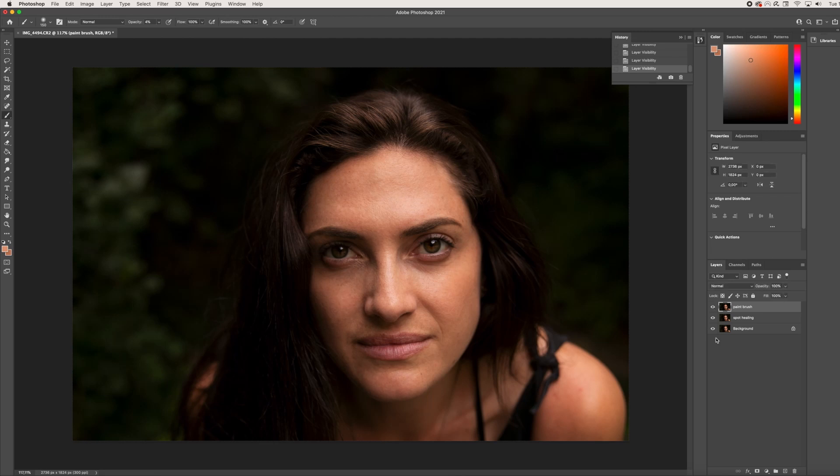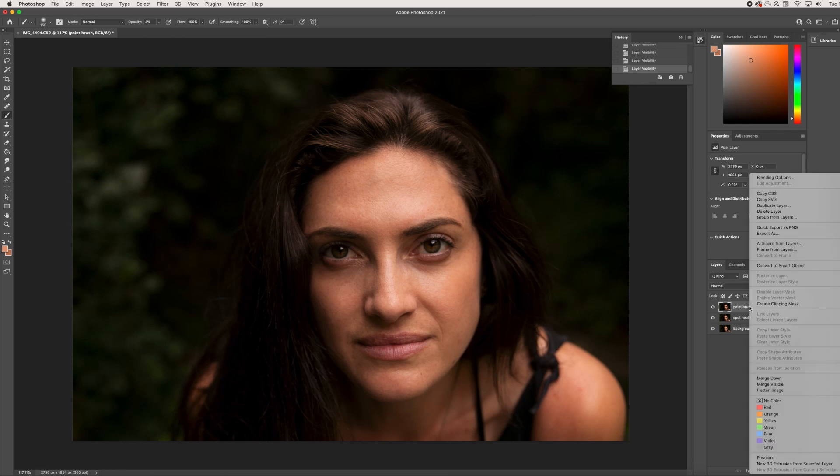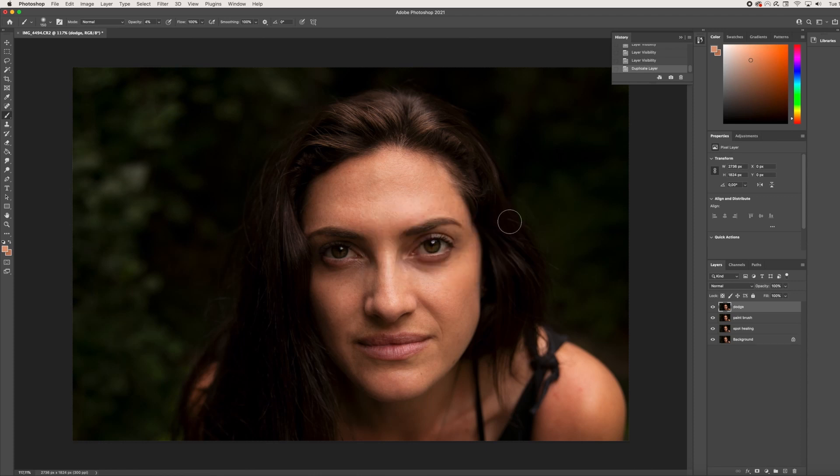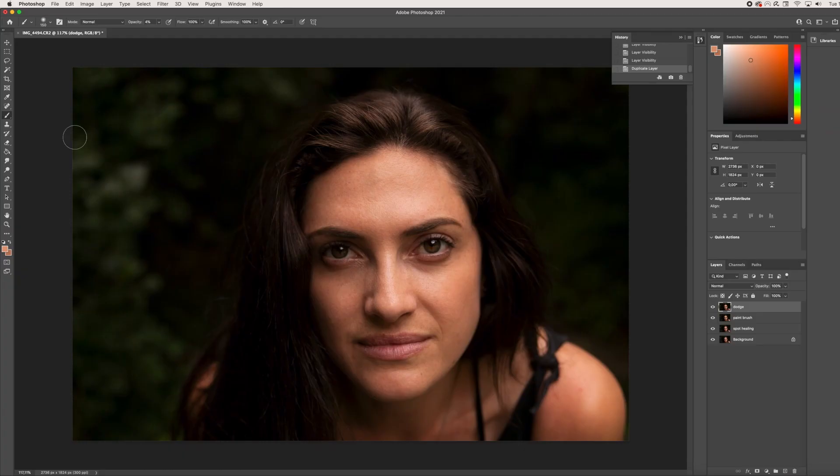Now we are going to make another layer. We are going to duplicate the last layer, and I'm going to name this 'Dodge' because we will be using the Dodge tool. Click OK and we are set to go. The Dodge tool is great if you want to increase the exposure in a targeted specific area on your photo, and it's also good for skin retouching. The Dodge tool is the circle with the line. If I click and hold, I can see the Dodge tool, the burn tool, and the sponge tool.